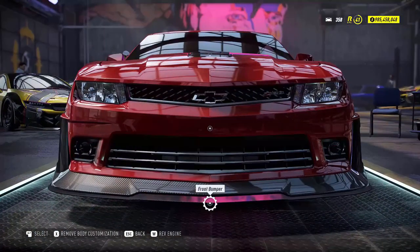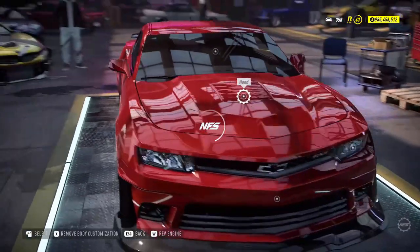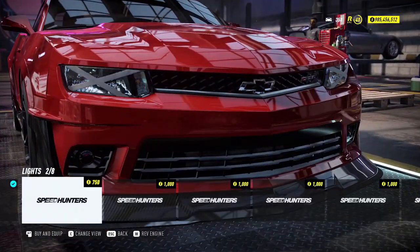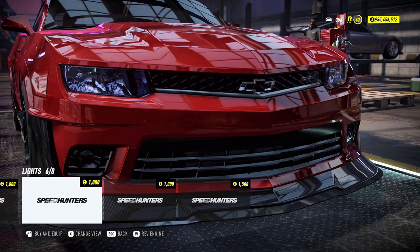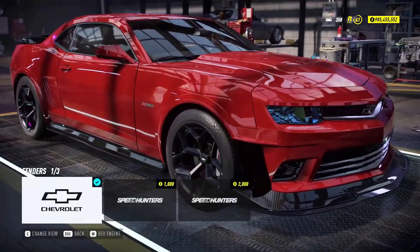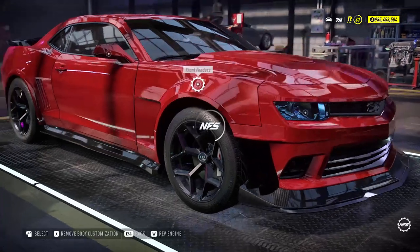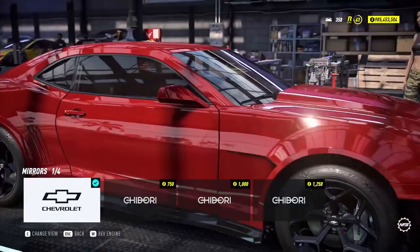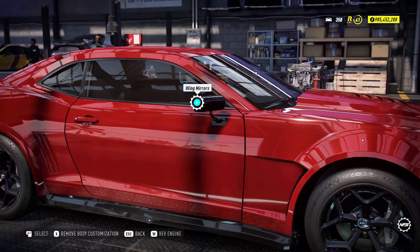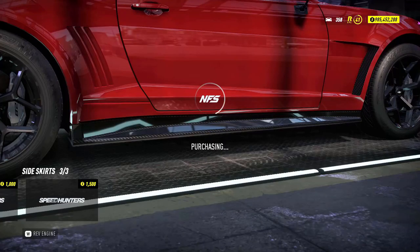We're going to leave the splitters as stock because they match a bit. Then we're going to change the hood to the Speed Hunters one because it has a flat hood — it's not completely flat but it's the best possible. For the lights, we're going to go with blue lights, because Bumblebee is a hard spot. For the fenders, we're going to go with the wide body fenders because the Camaro in the movie has a wide body. For the side rear mirrors, we're going to go with the carbon Chidori mirrors. For the side skirts, we're going to go with the Speed Hunters ones again.